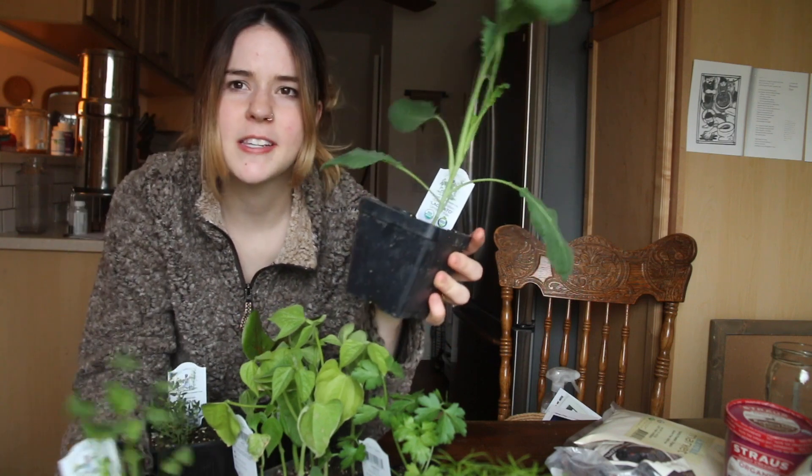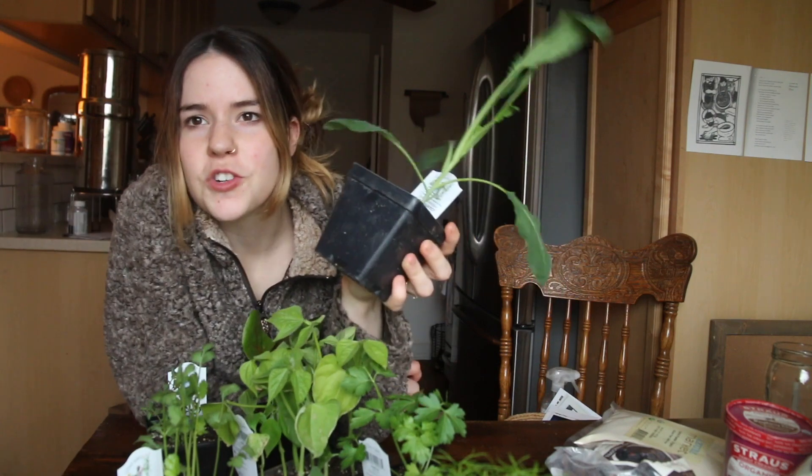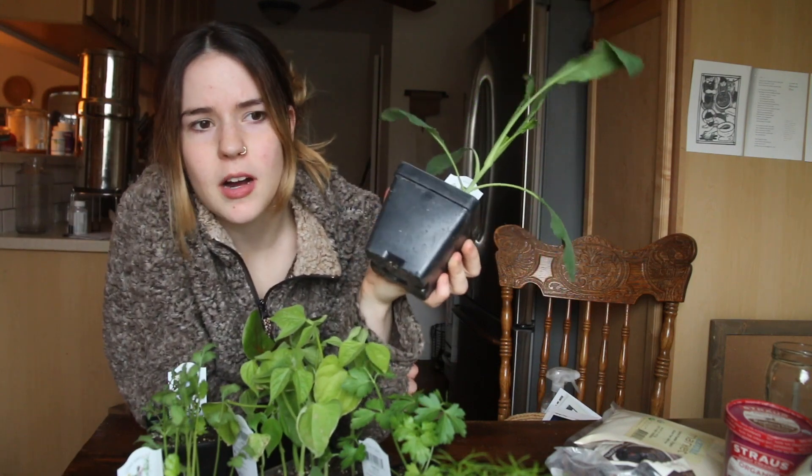Something cool about these is that they send them to you a little bit smaller than you could buy them at the store. And that's to ensure that you can grow them up to be healthy, full-sized plants and that they don't get too big while you're maintaining them indoors to wait for that last frost date. I'm extra thankful for that because our last frost date is like May 10th.